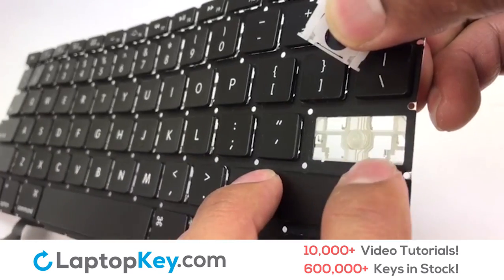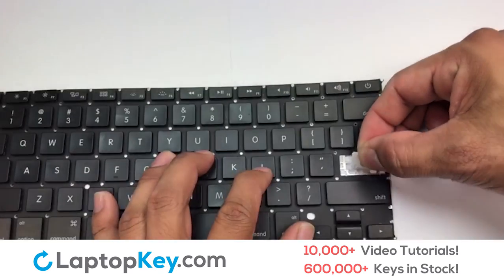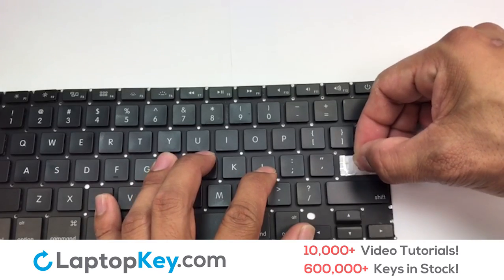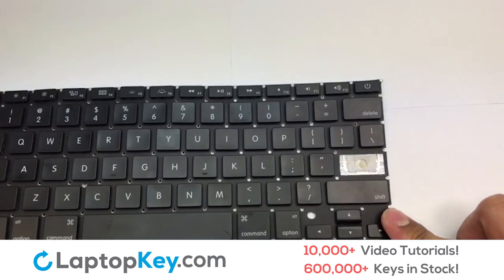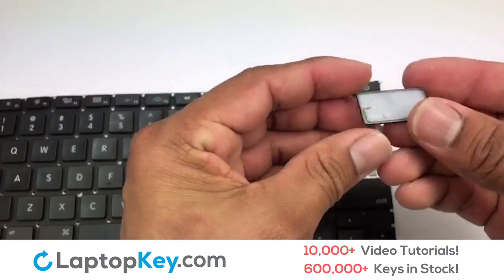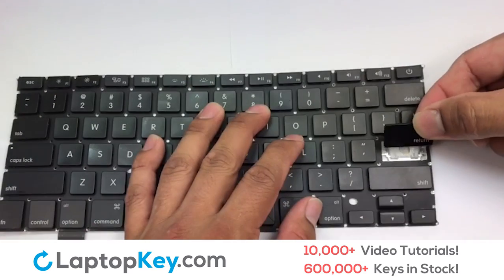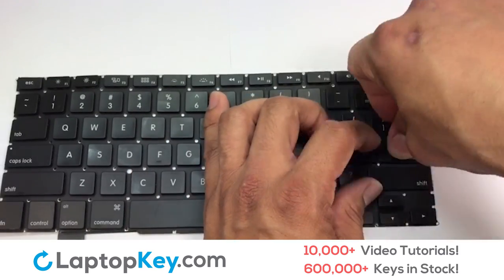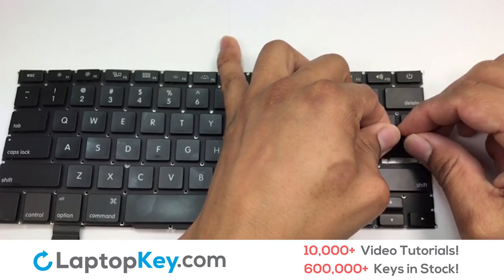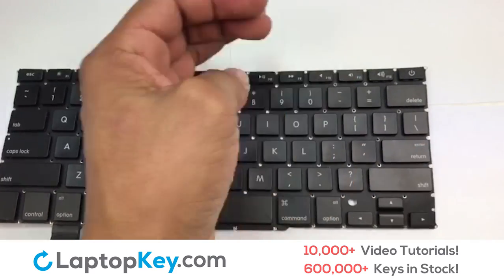We're now going to install the large key. Press the retainer clips downwards so that they attach to the metal hooks on the keyboard. Connect the metal wire to the keyboard. That's all — you have now installed your laptop keyboard key.